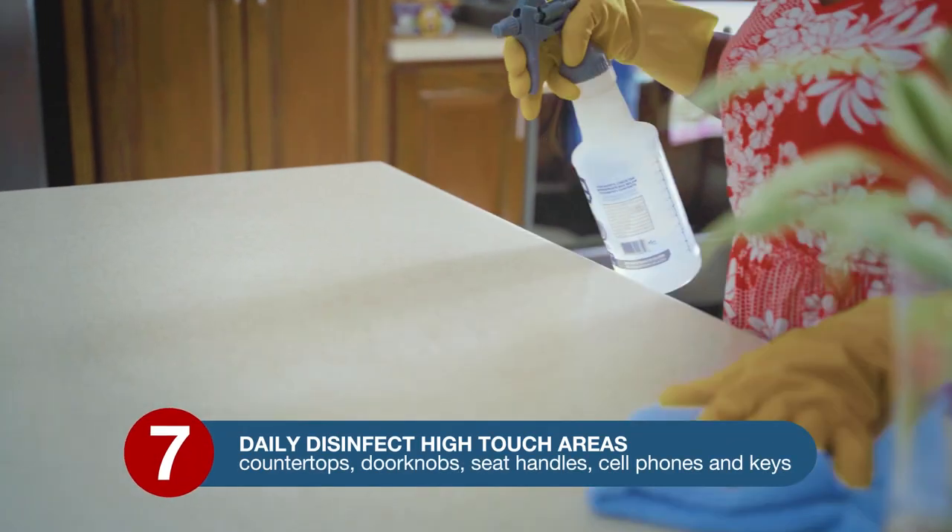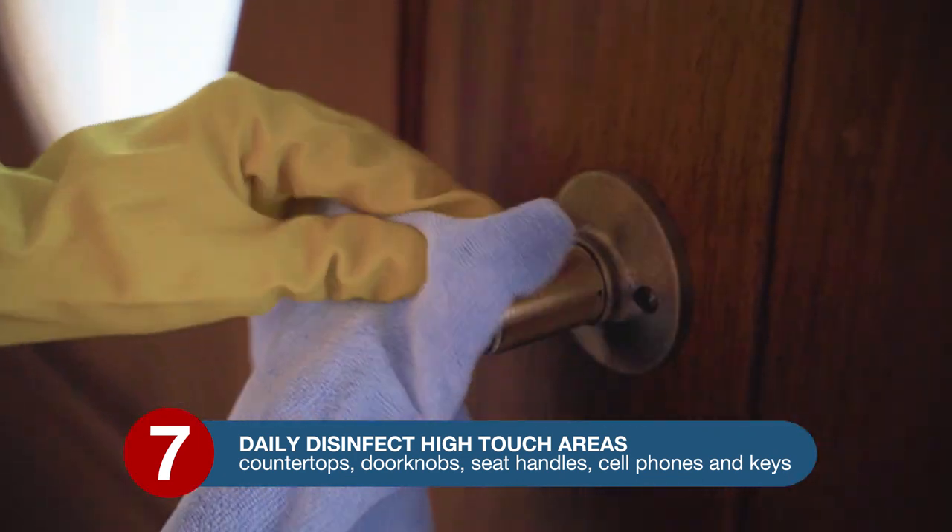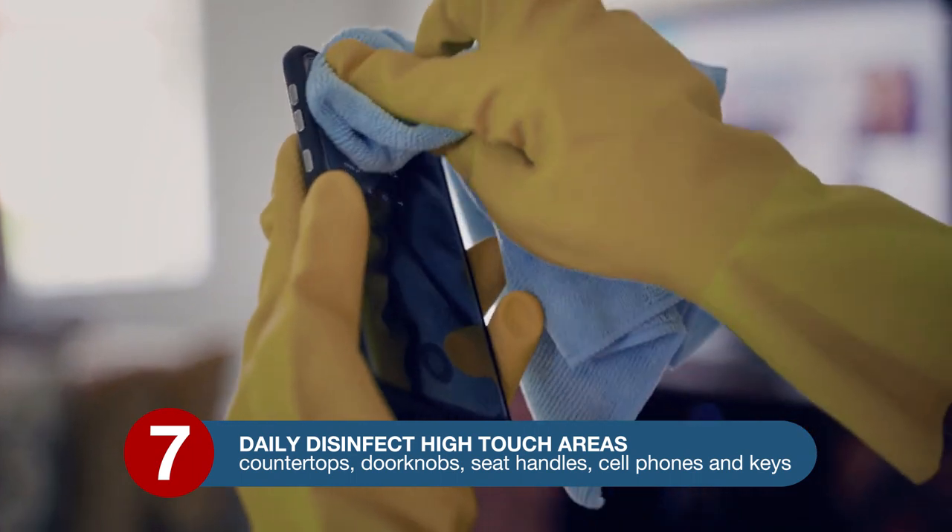Step 6: distance yourself from others — avoid handshakes, hugs, and fist bumps. Step 7: daily disinfect high-touch areas like countertops, doorknobs, seat handles, cell phones, and keys.